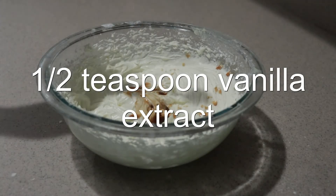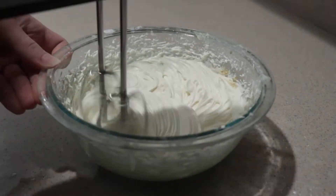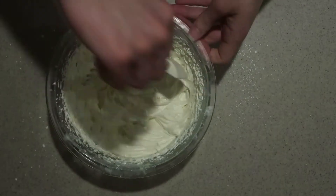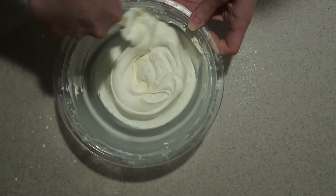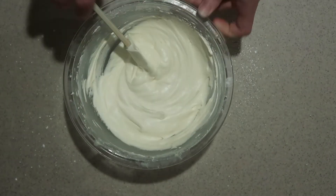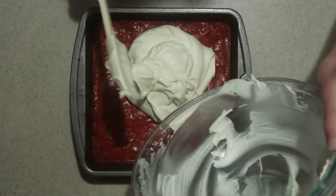Then add in the vanilla extract and mix it in until it's combined. Finish it by hand to combine all the ingredients. Once the brownies are completely cooled, spread the frosting all over the top.